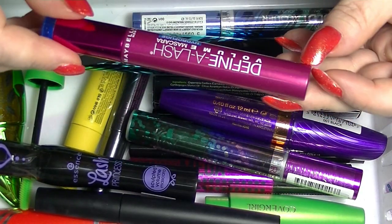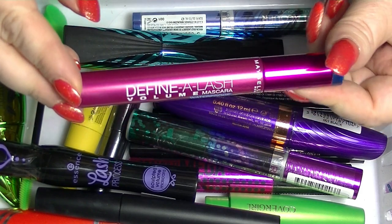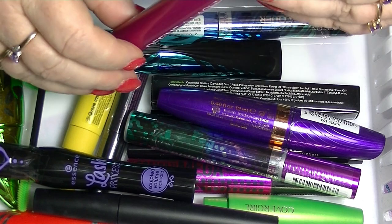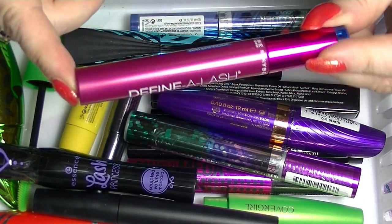We have a... what brand is this? Maybelline. This is really old. This is the Definer Lash Volume Mascara. I probably got this off of a sale. This is in Very Black. I'm pretty sure I haven't opened this one.